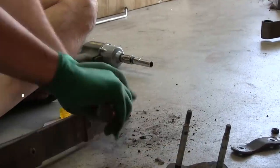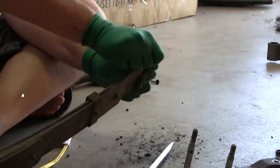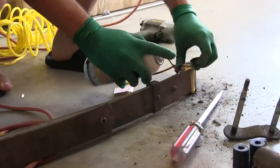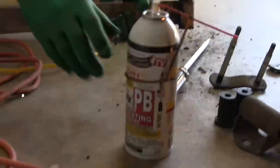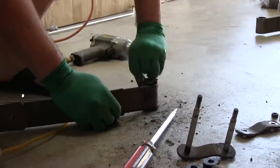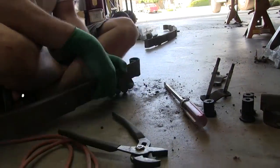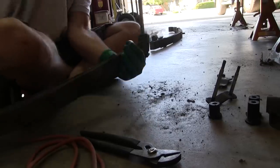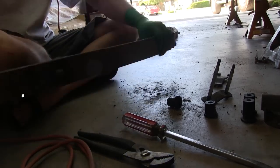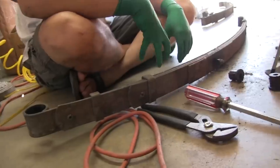These other bushings came right out, but this one's being a little challenge. These right rear shackle bushings were the hardest ones to get out — overall it was between five and six minutes of messing around with it to get them out. And that is the disassembly of a Mazda RX3 rear leaf spring.